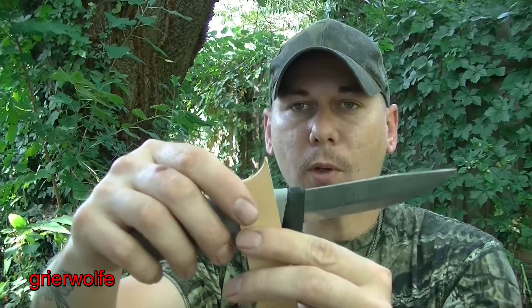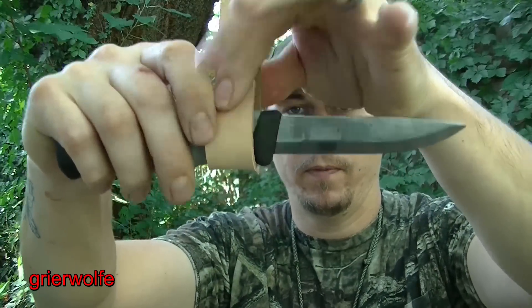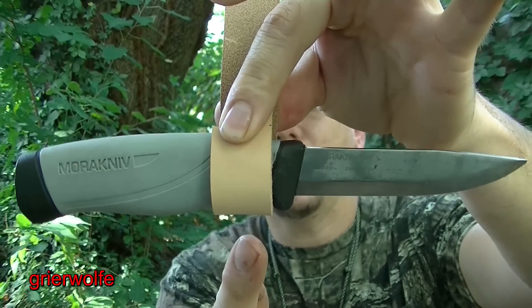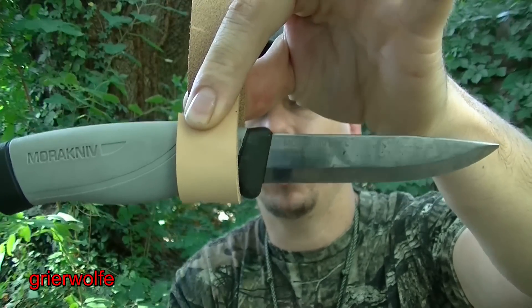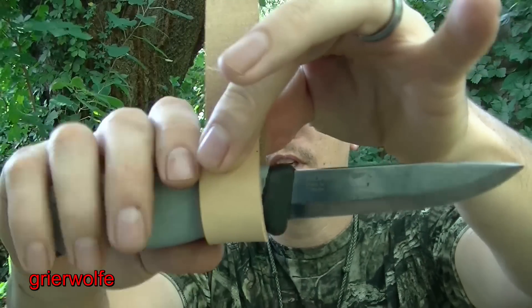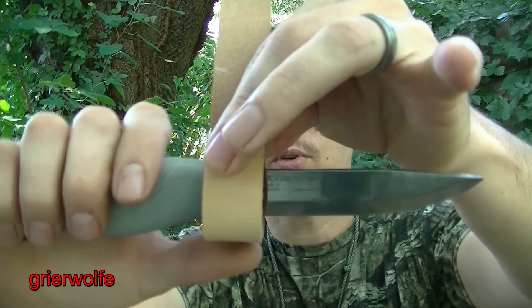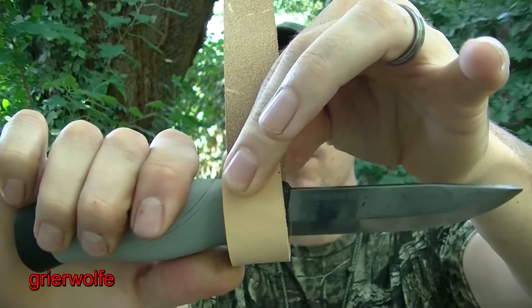So why is that a big deal? When we wrap that around, you can see that this strap actually falls below the guard line, which means over time — you can see that I did that and it just pulled right past. See what I'm getting at?